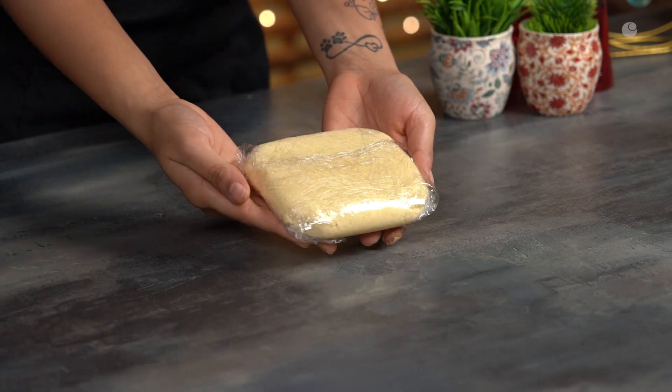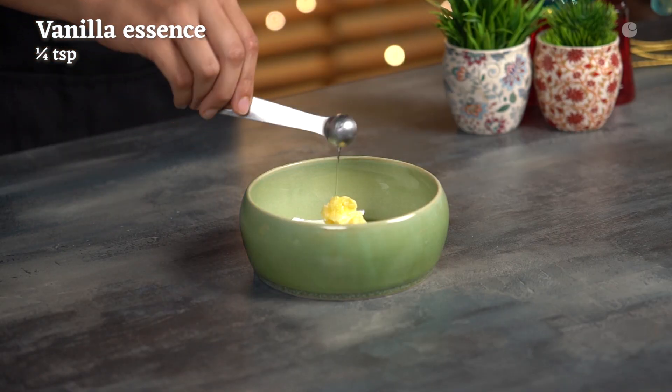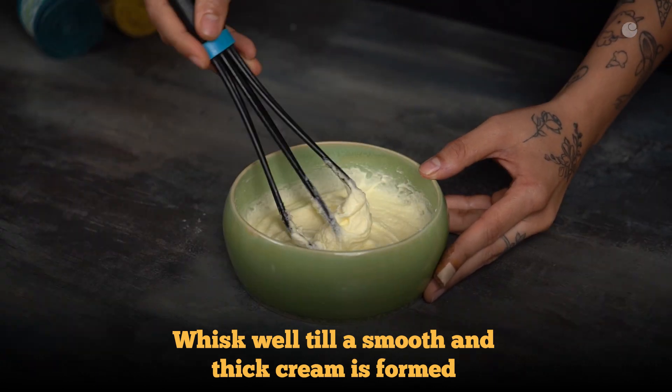In the meanwhile, let's whisk together the butter, powdered sugar, milk, and vanilla to make the vanilla cream. Whisk it until it's thick and smooth, and fill this mixture into a piping bag.